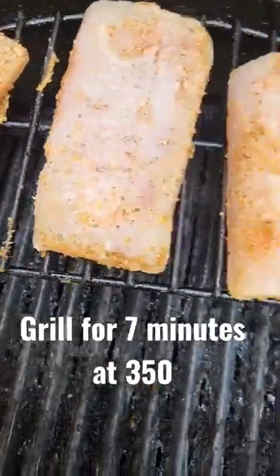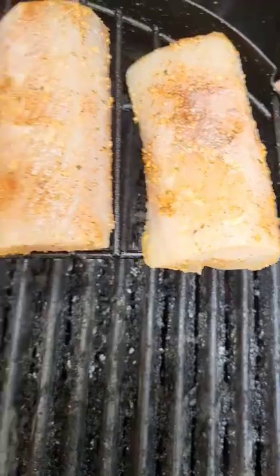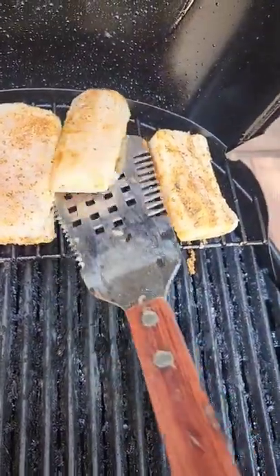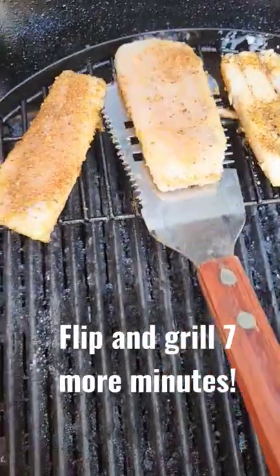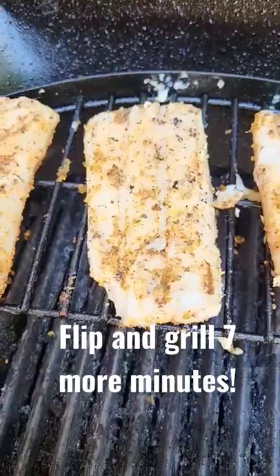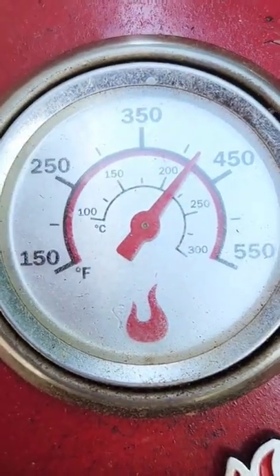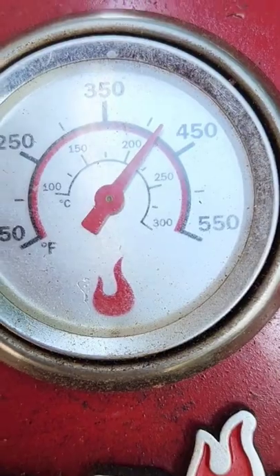I like to grill on the high rack for seven minutes. Carefully flip them over after seven minutes. Grill for seven more. Try to maintain your heat between 350 and 400 — running a little hot here.